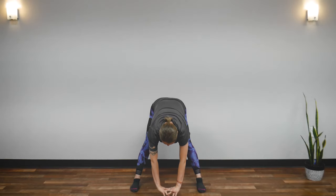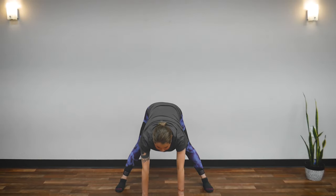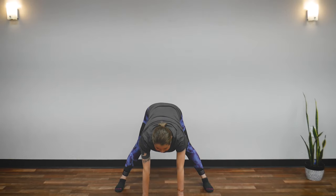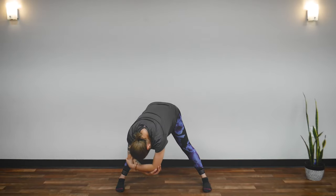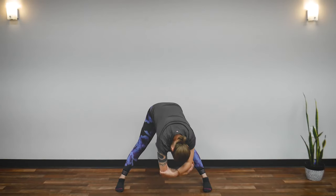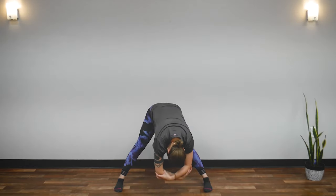Now come down to the center and touch the floor. If you need to open your legs more, please do so — but keep your head forward. Rock forward and back. Feel the stretch in the back of your legs and your butt, going all the way to your back, neck, and head. Now hold your elbows, drop your head, and rock side to side. You will feel the stretch in the inside of your thighs. Great job — return to center.